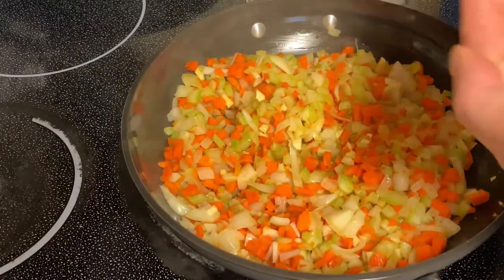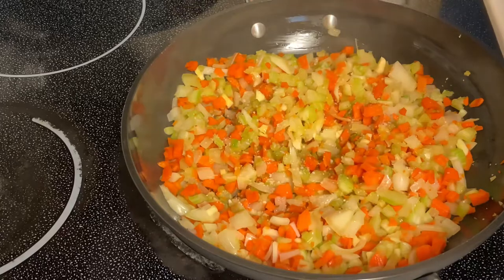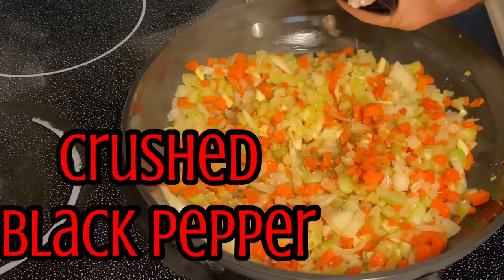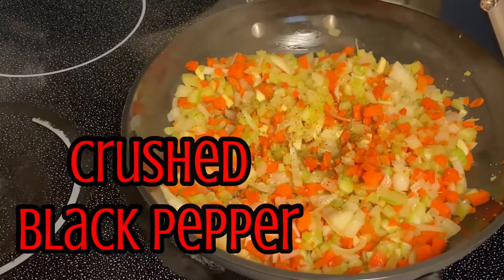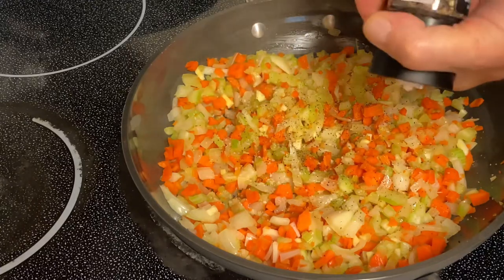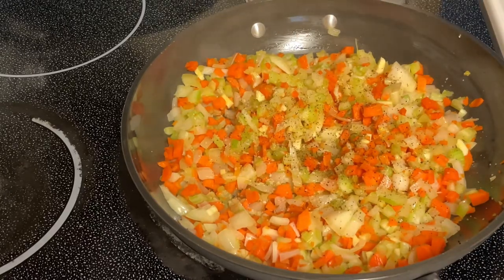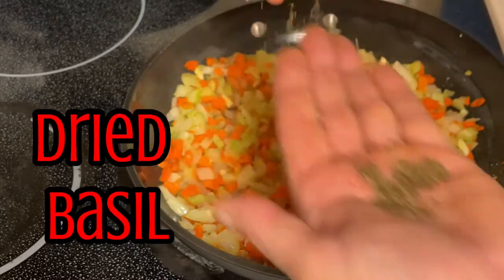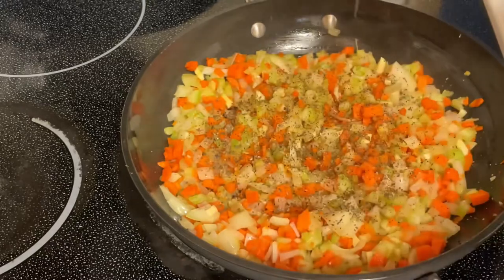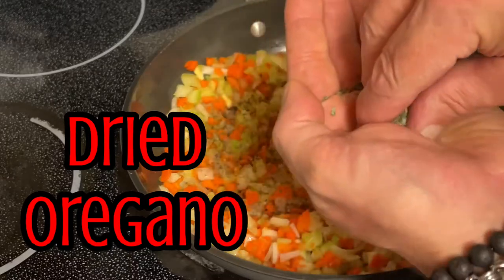Once the onions turn clear, you want to add a nice pinch of salt, then we're gonna put in some fresh crushed black pepper, some dried basil leaves, and some dried oregano.